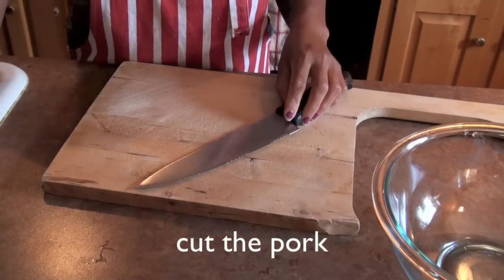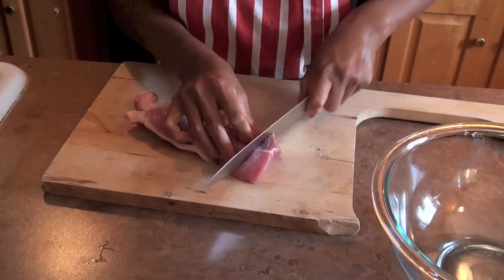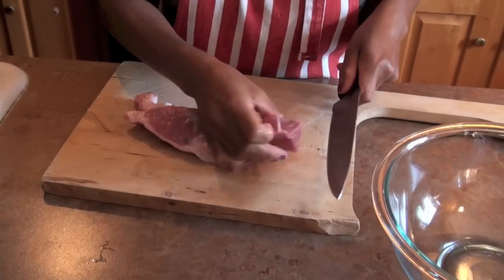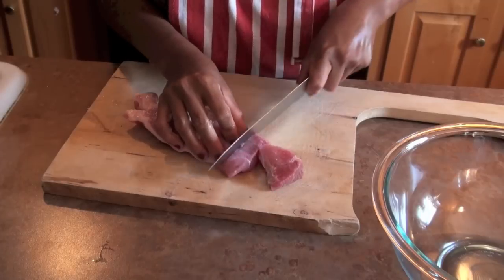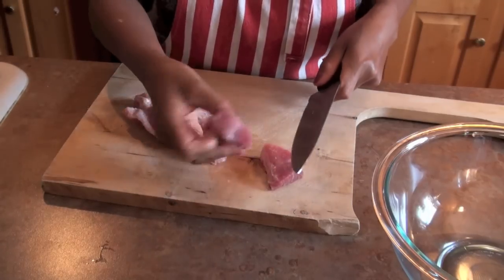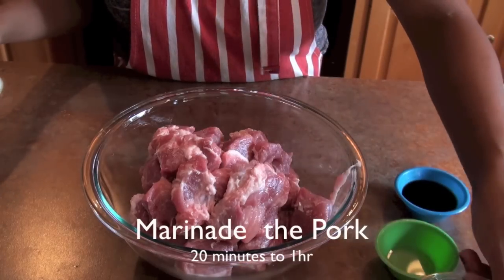Cut the spare ribs into thick cubes. We need to marinate for 20 minutes.